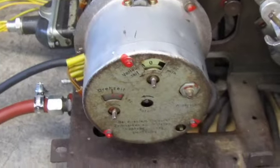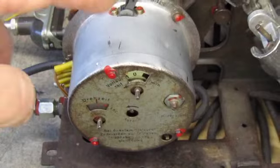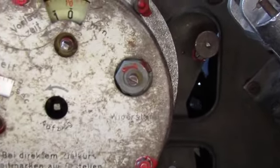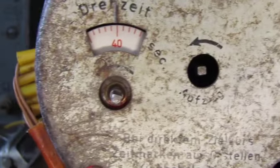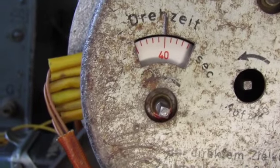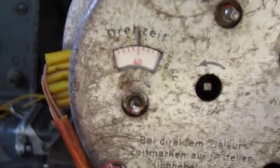At the same time the electrical signal that released the gyroscope will start the clock. I've now set the clock. I've got the delay timer here on 10 seconds and the turning clockwork on 40 seconds. So now I want to explain what that actually does.